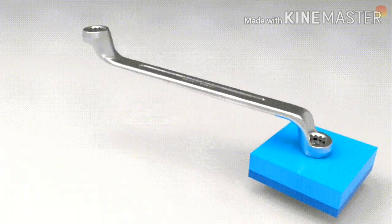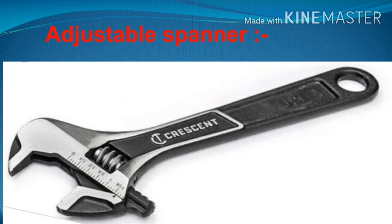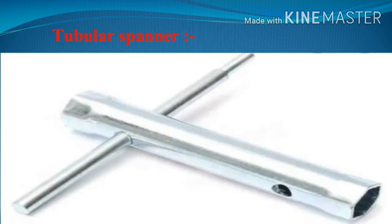Ring spanners are also available in different sizes and sets. If the required size of spanner is not available, one can use the adjustable spanner. As the name indicates, an adjustable spanner has one movable jaw, and to move this jaw a screw is provided in the body. These spanners are available in sizes from 4 inches to 12 inches.